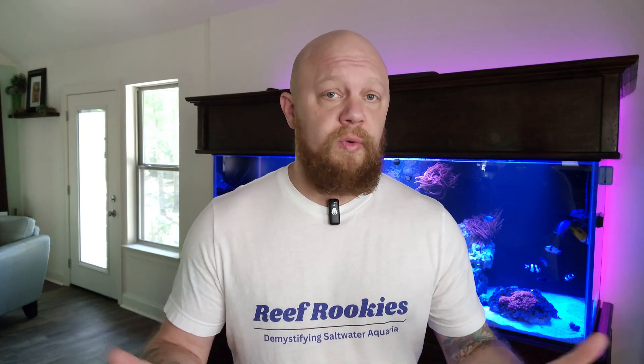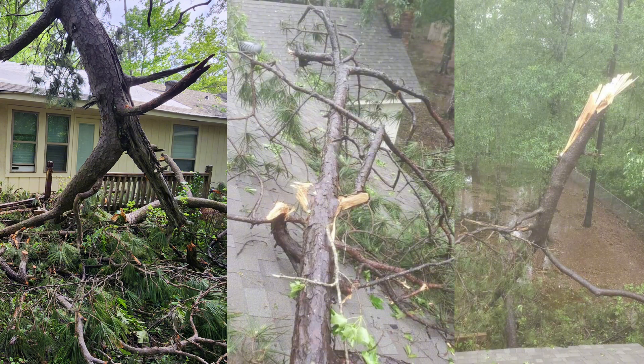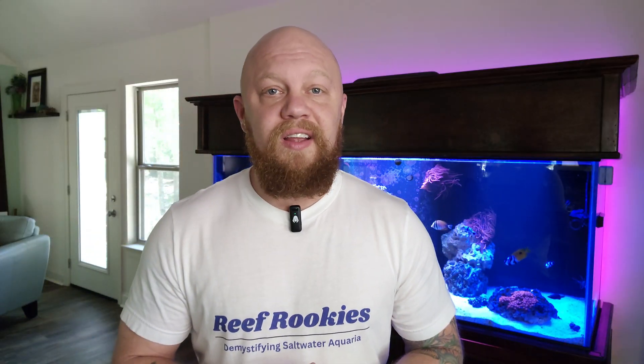One of the most common questions I've had recently is what do you do with your saltwater aquarium during a power outage? Which is a little bit ironic because three days ago my house was hit by an EF2 tornado. We had three in our city and it tore up all kinds of stuff and we've been out of power for about three days. But as you can see behind me, my tank looks fine and here's some of the things I did to take care of it.